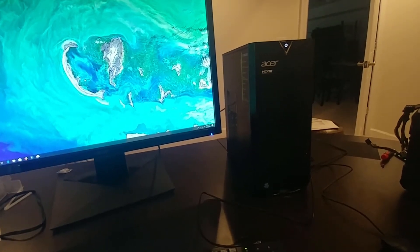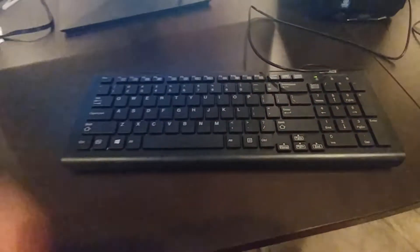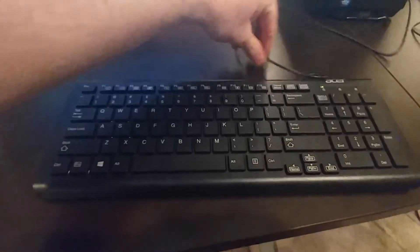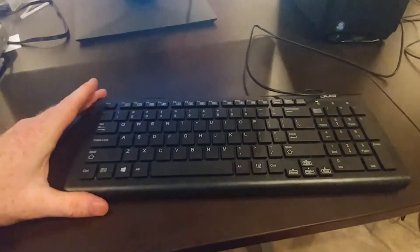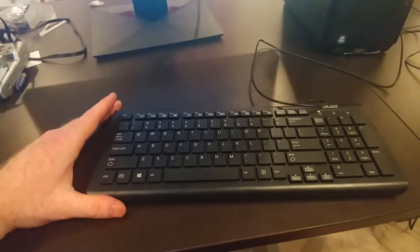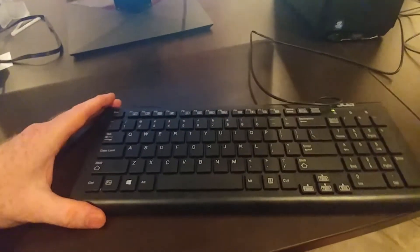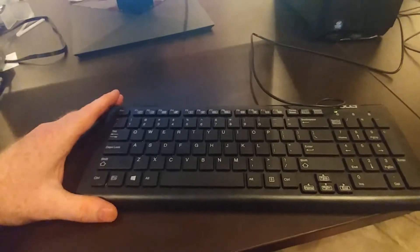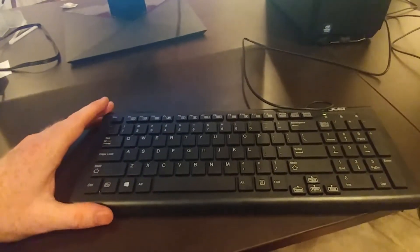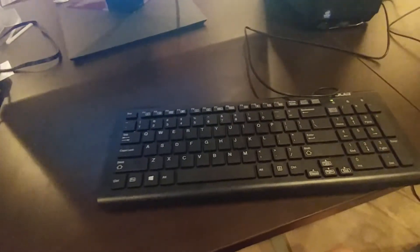There were some positives and some negatives about this desktop. So they ship you this Acer keyboard, and thank you Acer for providing me with this computer to check out. Being a bigger person, this is like one of the first things I would replace. A lot of people usually replace the mouse, but the keyboard would probably be the first thing for me.